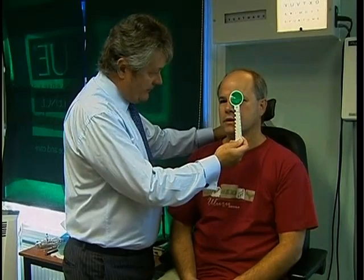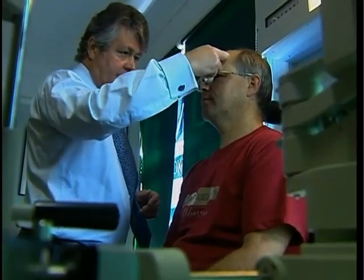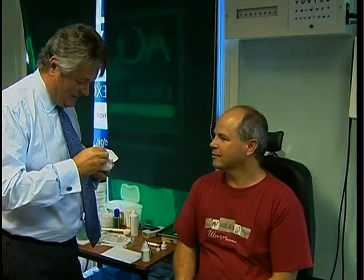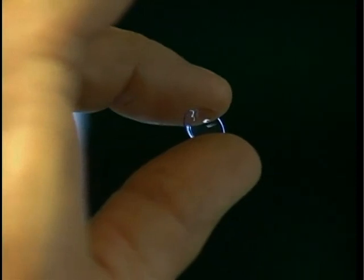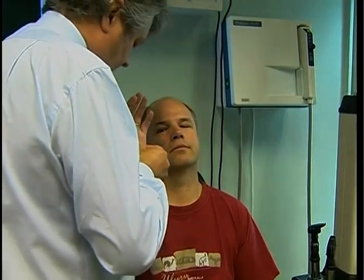Ortho-K stands for orthokeratology, a new type of treatment using contact lenses to reduce or correct myopia. Peter Jones has been using the new type of ortho-K lenses. Ten days ago, Jones could barely read the top line of an eye chart. Now he has perfect vision — without surgery, without glasses, and without wearing contact lenses during the day.